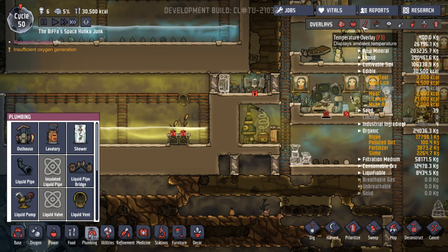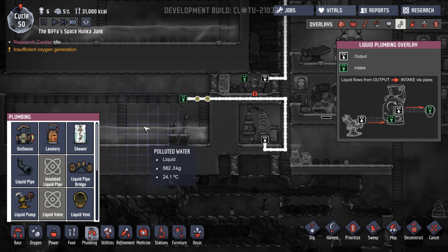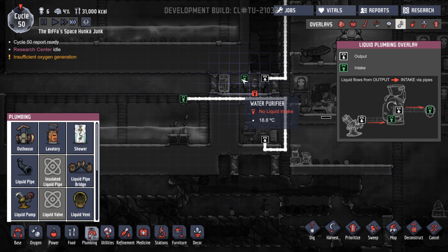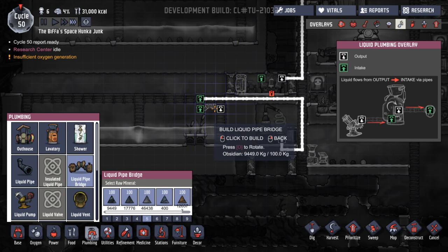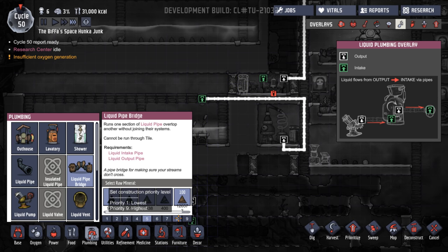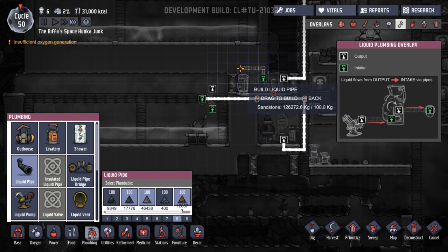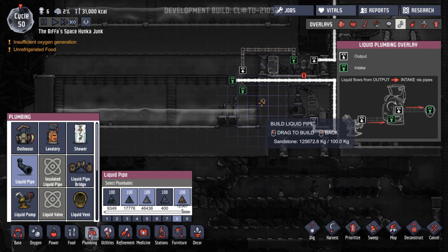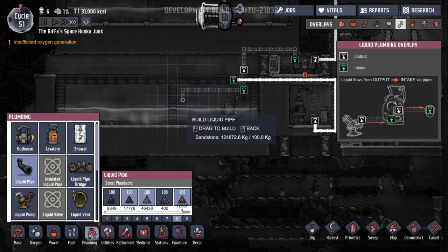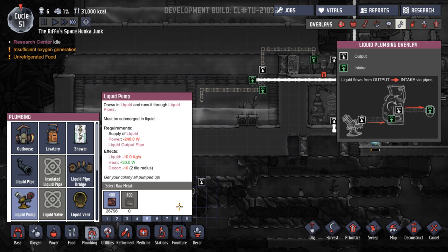A liquid pump. Let's just have a quick look at the pipes. So if we pump out there, it goes up over there and into there. That's fine, so we can have the pipes up there. That's what we were going to do — use a liquid bridge. Like that. We'll stick that on an eight as well. Then our liquid pipes can go up over there, down into there. And then our pump can be sort of down here somewhere.